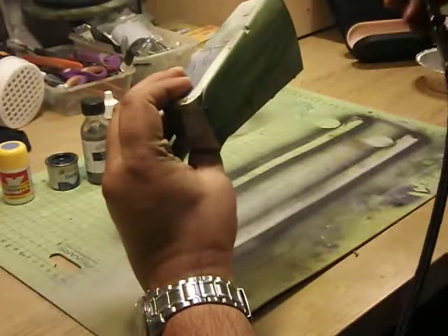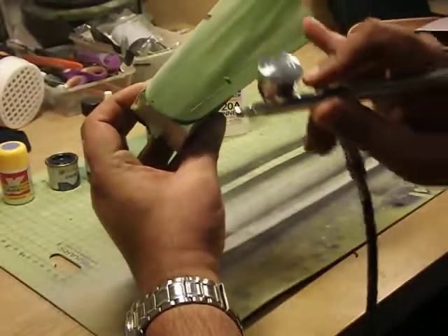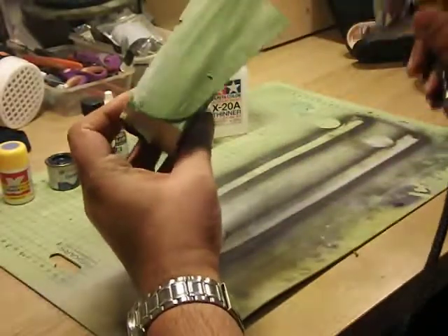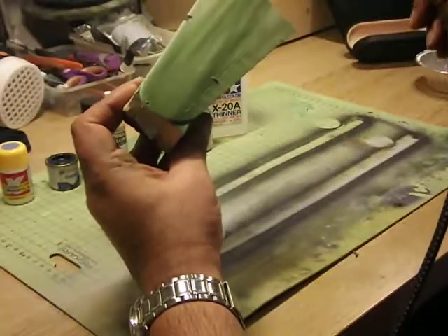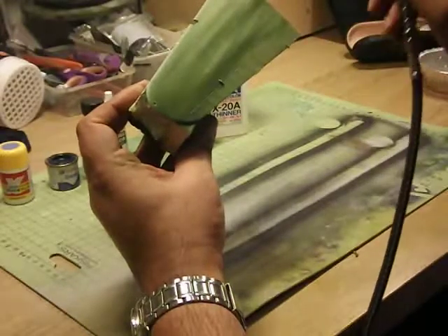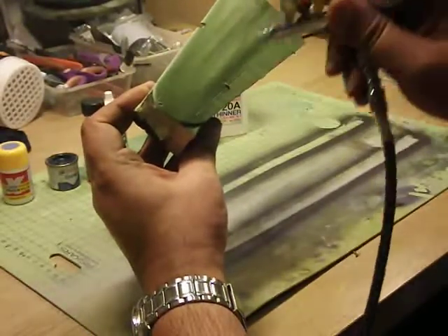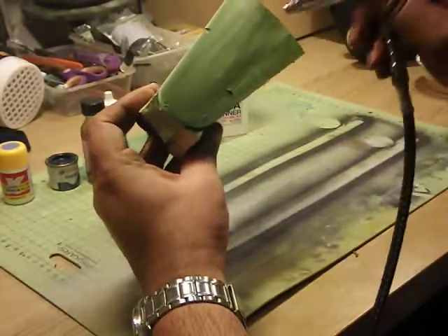That's a very light first coat — you can see it still streaks and isn't even. Give it a few seconds and it will dry really quickly. Then spray again, no more than three inches off, starting before the model and finishing after. As you can see, we're beginning to build up a lovely green colour.